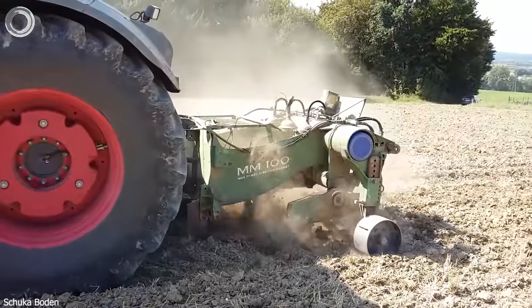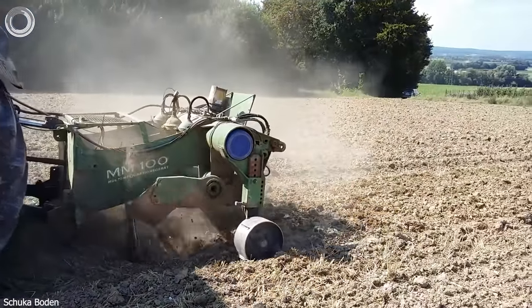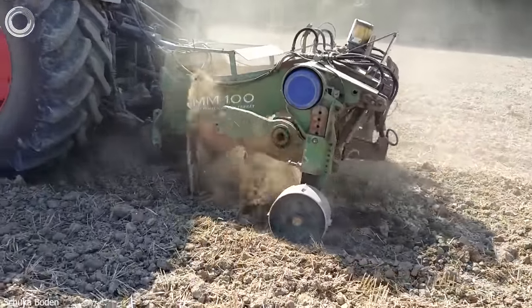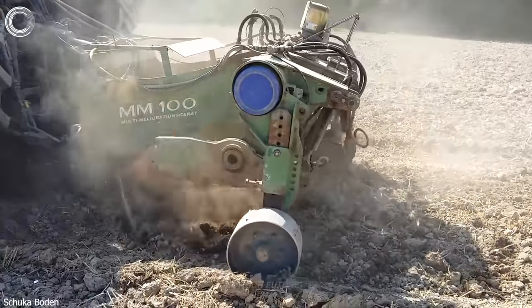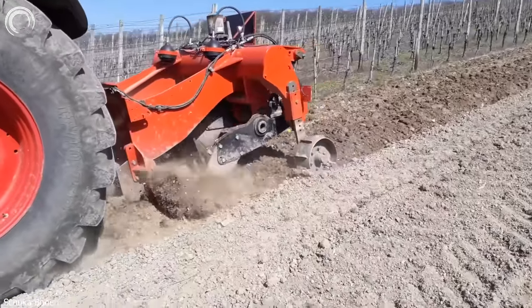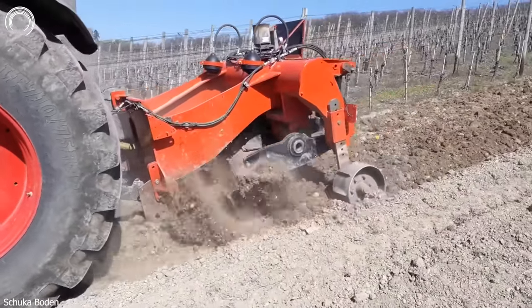The soil improvement machine prepares the soil for planting by enhancing it up to 90 centimeters deep, with or without fertilizer. This technique effectively removes soil compaction throughout the entire area, promoting optimal conditions for successful planting.